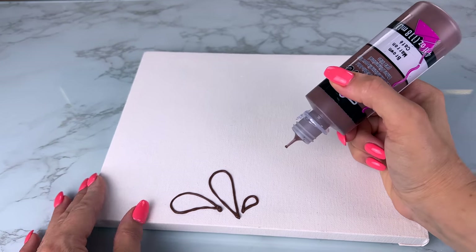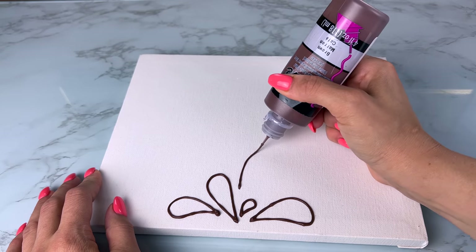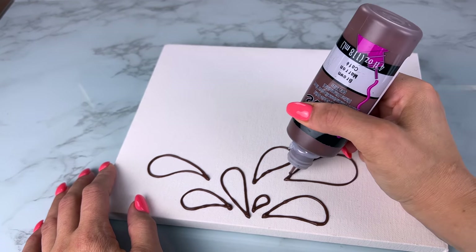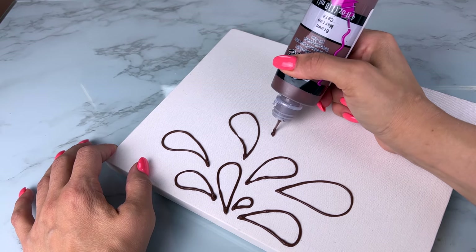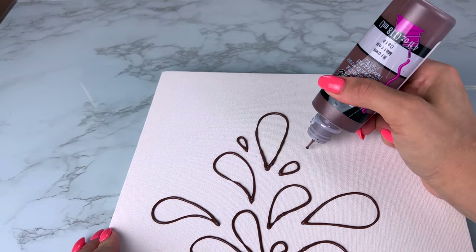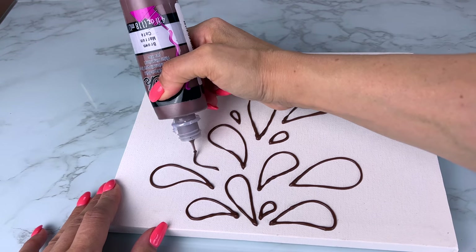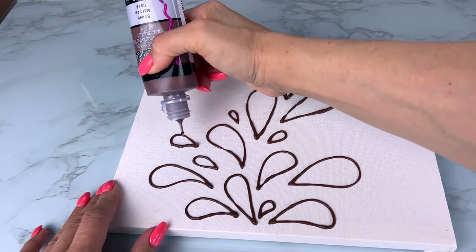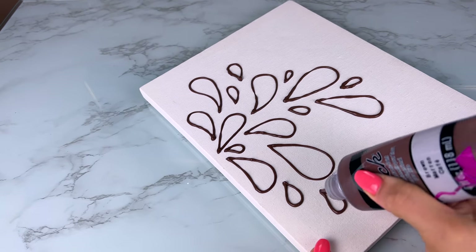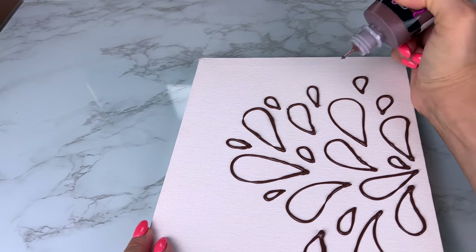The next one uses two canvases from Dollar Tree that have a wooden frame inside — so they're not flat canvases, which is perfect. I'm planning to hang them in our bathroom, one on each side of the sink on a small wall space. I ordered brown fabric paint from Amazon — I'll put a link below — though Dollar Tree also sells fabric paint in black, white, pink, purple, and blue. I got this nice chocolatey brown for a little contrast.